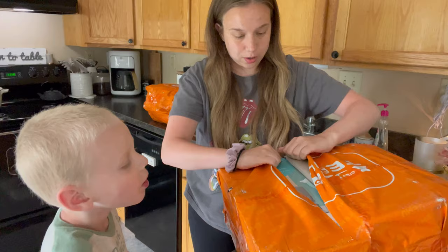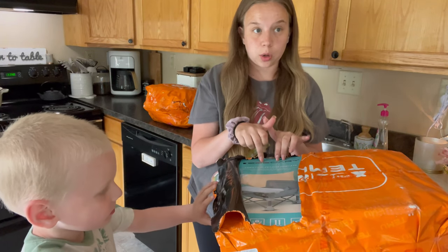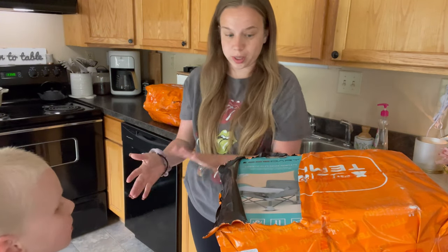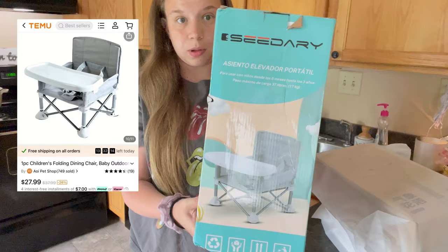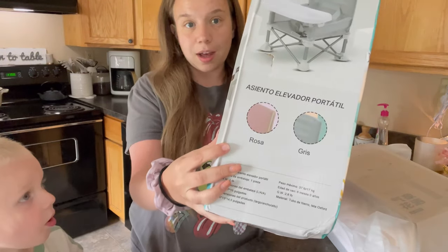Oh my goodness! This came really quick — I literally placed this order last week. I am so excited! First thing up, I call it like a camping chair, a portable kite chair. I've been wanting to get one of these.